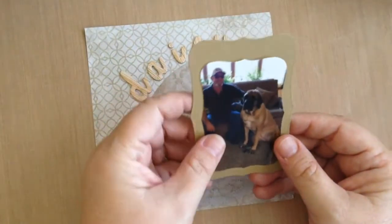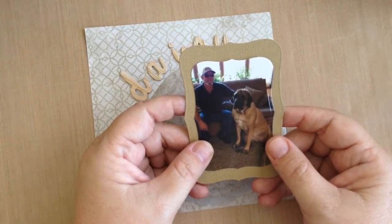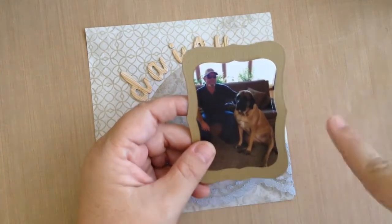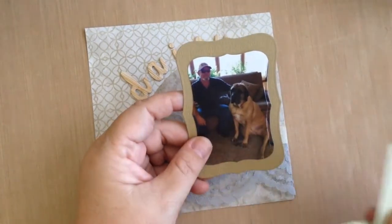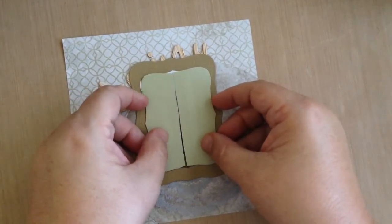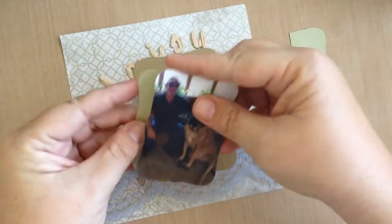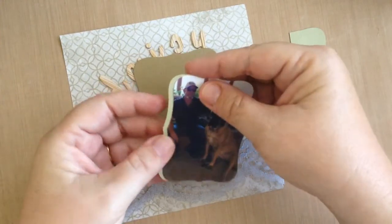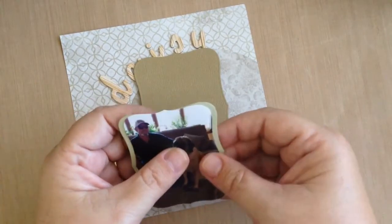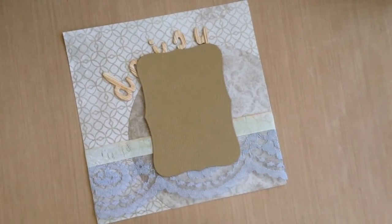I cut a piece of coordinating paper using the NestAbilities Label 8, and you'll find out as you watch my videos that I love layers. The more layers the better. One of the things I like to do is add a middle layer inside of the bigger layer, so I cut another piece of paper the same size as the picture, cut it in half, and added some adhesive to add a tiny little layer on the edges. I love the way this looks.